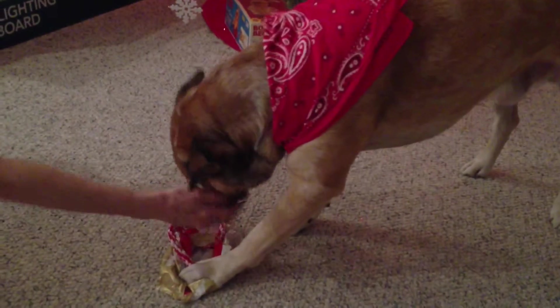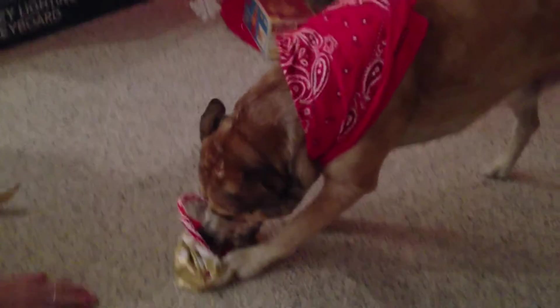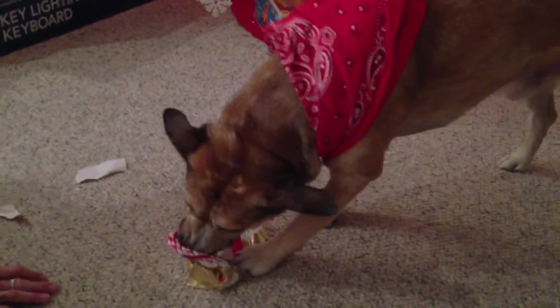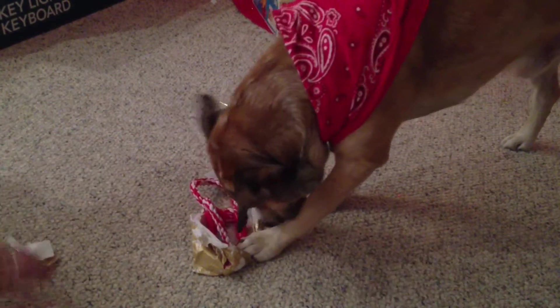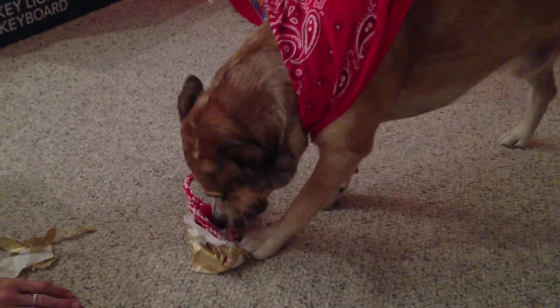Oh, don't you... Okay. Good boy. Oh yeah. Get that paper away. Oh, you almost got it. Oh, little paper. Yeah. Oh, you can give me that too? Okay.